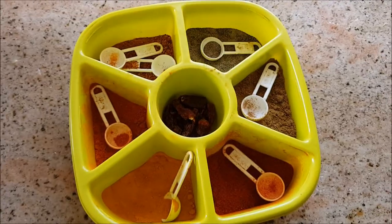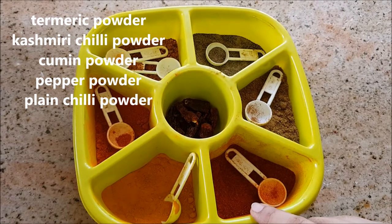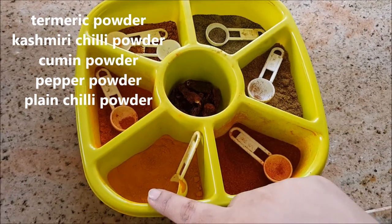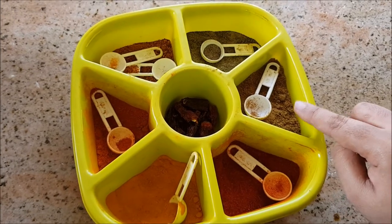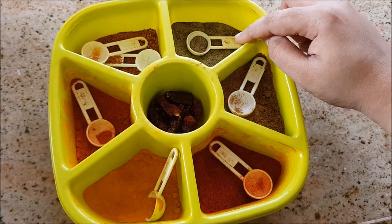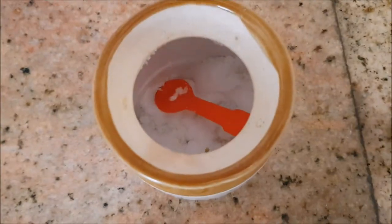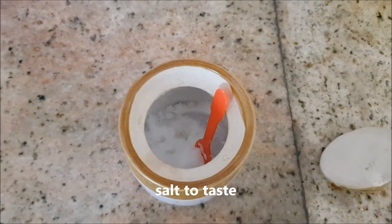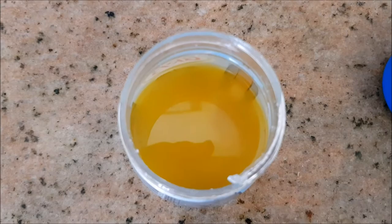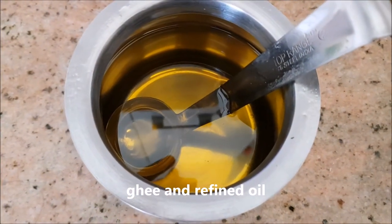For the powder masalas you'll need turmeric powder, Kashmiri chili powder, cumin powder, pepper powder, and plain chili powder. You'll also need salt, refined oil, and ghee. I'm using refined oil here — you can use any oil of your choice.